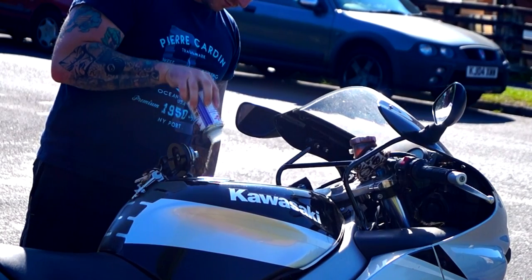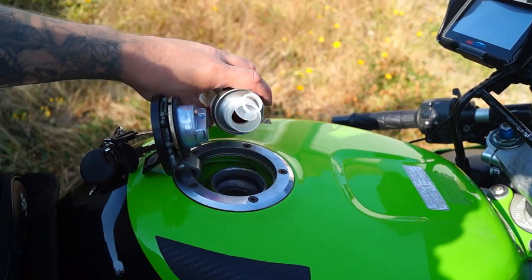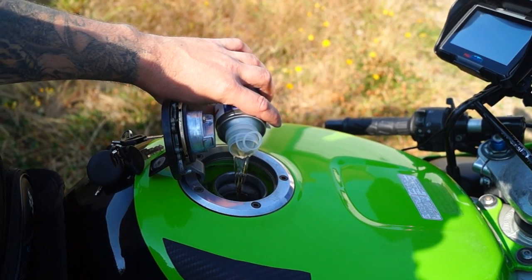Running a can of petrol additive through your engine before a big tour will blast out any carbon deposits and any little bits of water that might have built up inside. After this your bike will run much smoother.